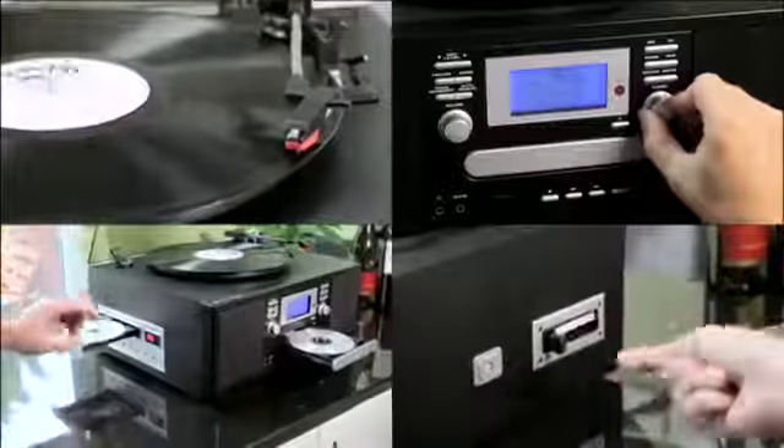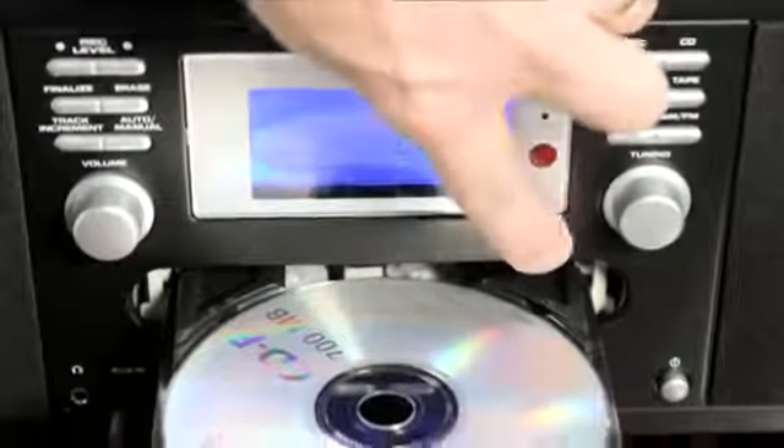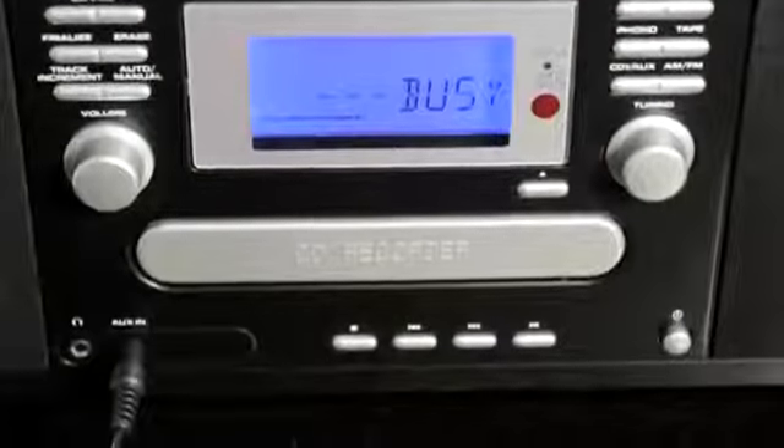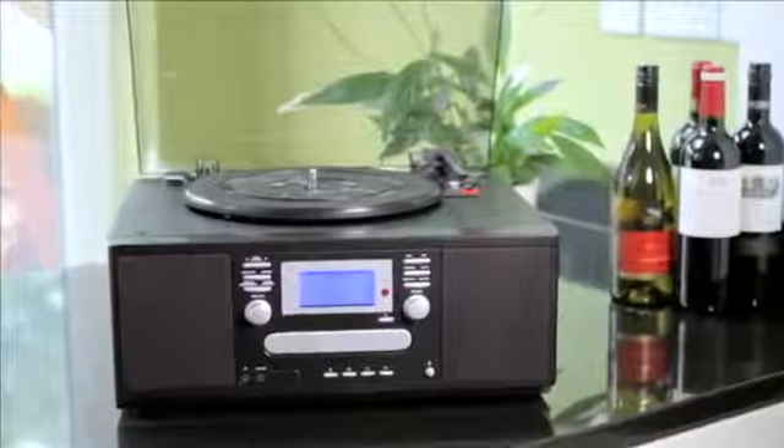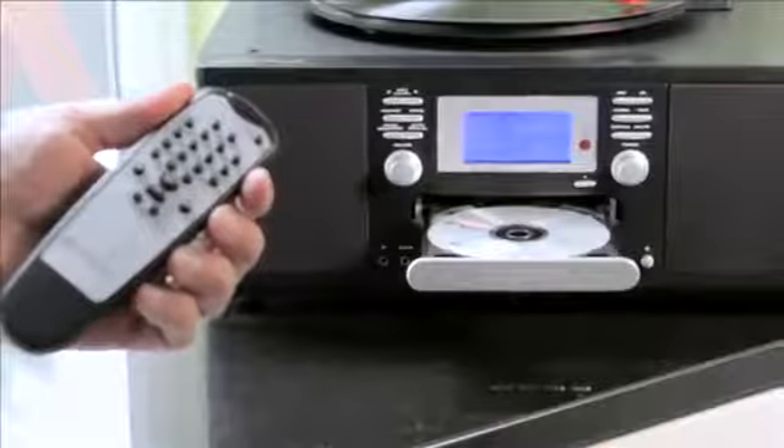You can even make CD compilations from different audio sources, all onto a single CD. It's like your mixtape for the 21st century. You can see why it's called the CD Wizard. All in all, it's the best of both worlds, with bang-up-to-date music technology housed in an attractive black wooden cabinet that's perfect for any setting.